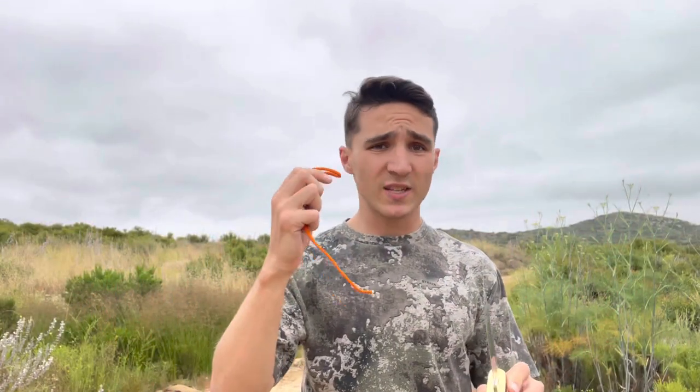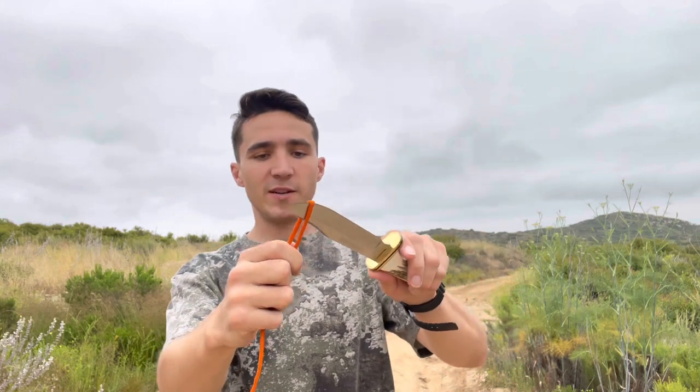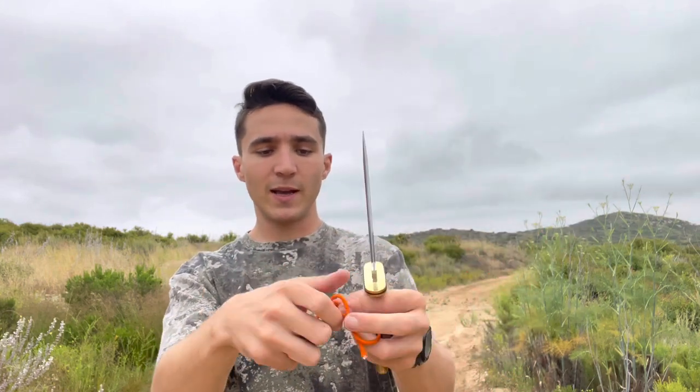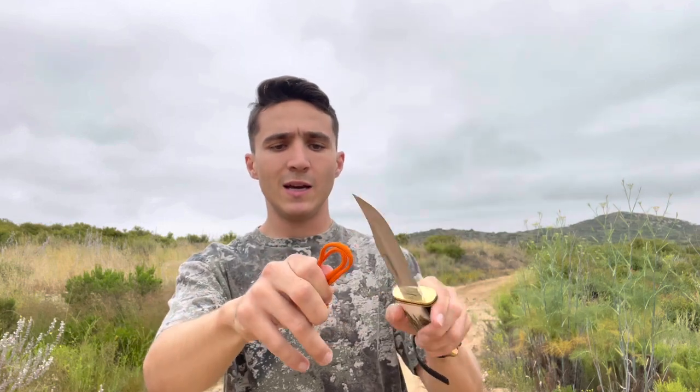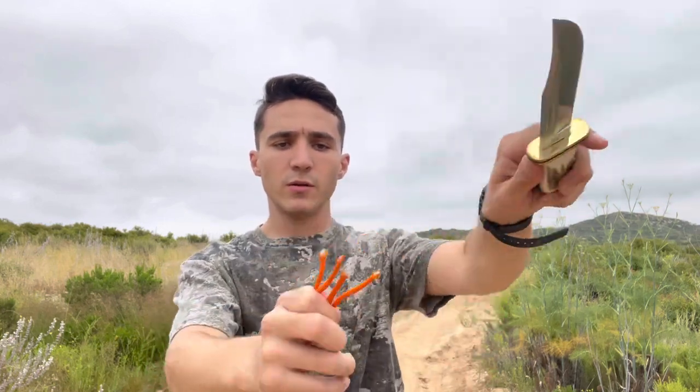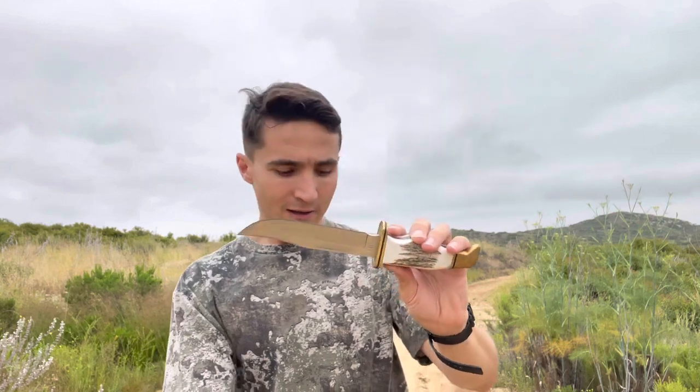First test, as always, we're just going to do some basic cordage cutting. I have some 550 paracord here and there's no issues with this — I can almost guarantee you. Like butter. See if we can make another loop — and now we have two. I'm barely putting any pressure. It's literally like butter.